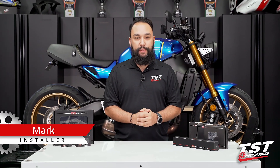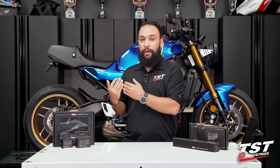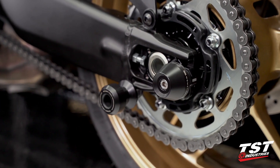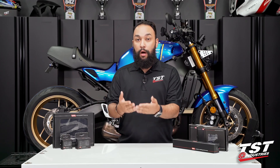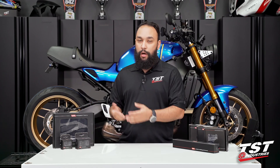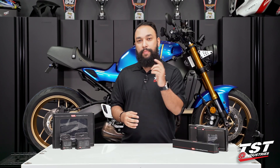Hey, YouTube world. What's going on? Mark here from TST Industries, back in the garage with another installation video. In front of me we have a wide range of Womitech crash protection products, and behind me we have the all-new 2022 Yamaha XSR900. In this video we will be showing you the installation process of the Womitech axle block protectors. The installation process is exactly the same as the third-generation 2021 Yamaha MT-09, so the method will actually be shown on the MT-09. For the outro, we will show you the finished product installed on this redesigned XSR900. Without further ado, let's begin the installation process.